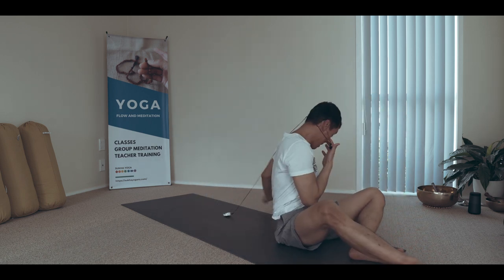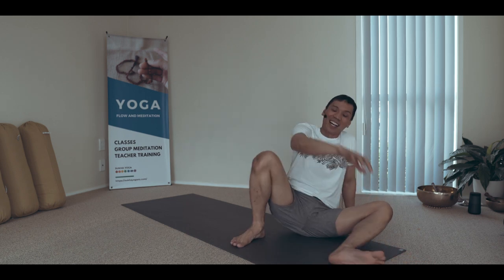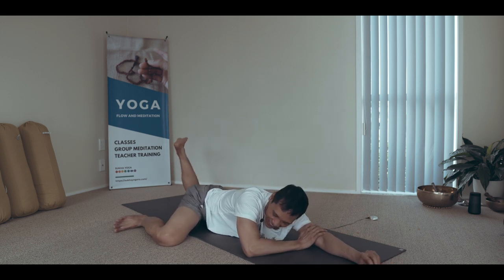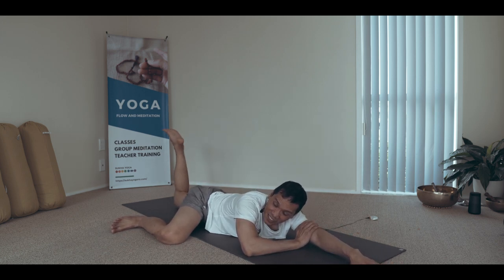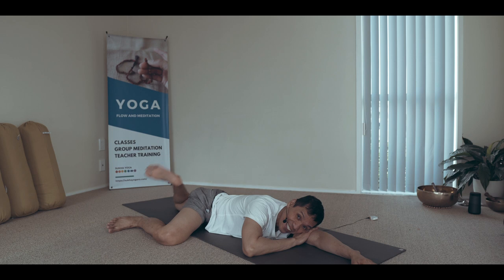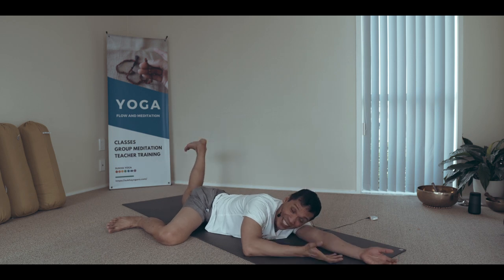To finish the practice, I do a round of my favorite restorative technique — Matsya Kridasana — to relax the pelvis and gently open the spine, one small adjustment on each side.